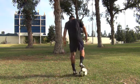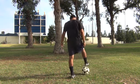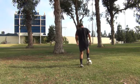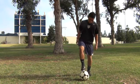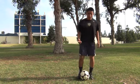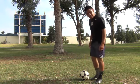We'll start off with one, two — dragging it forward. One, two — dragging it back. And you can do this one back and forth.